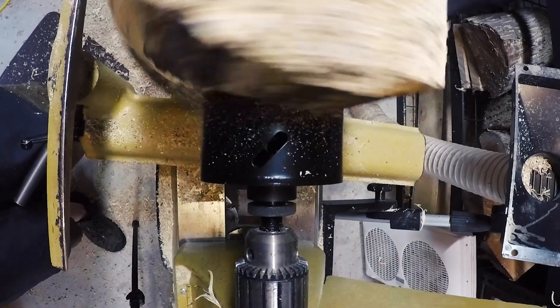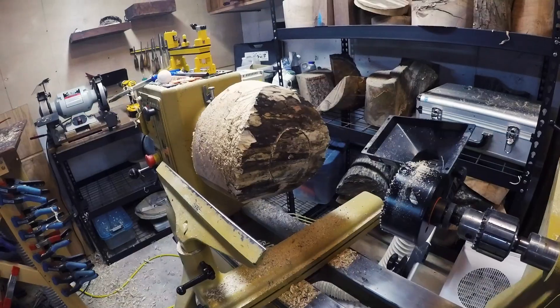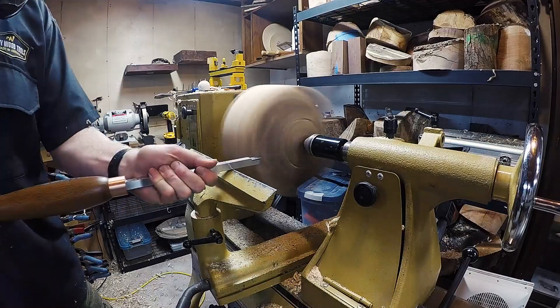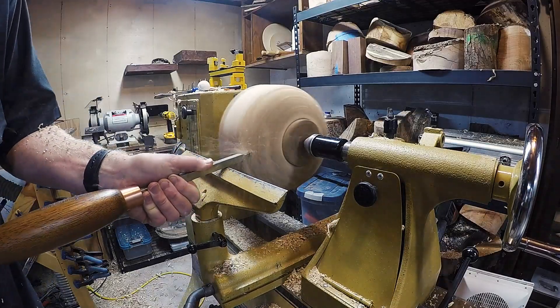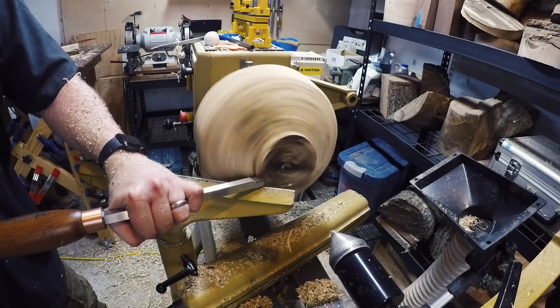I bore in just enough so that the teeth are cutting a full circle, which defines the flat bottom of the tenon. I turn to that line and proceed with the flattening.